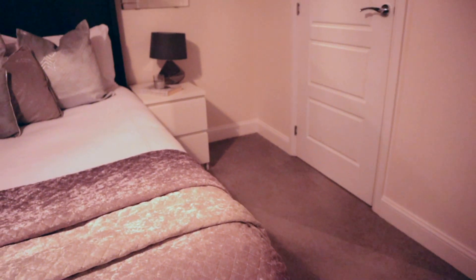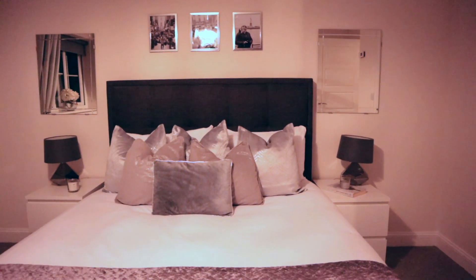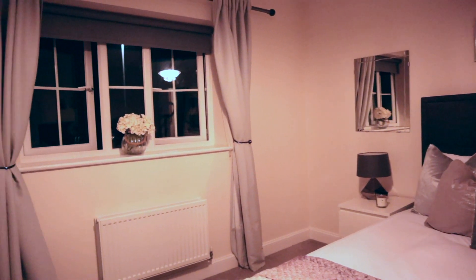So there we have it — the room is completely tidy and clean. I hope you have enjoyed this video; if you have then don't forget to give it a thumbs up, and if you are new to my channel then I would love for you to subscribe. Thanks for watching, bye!